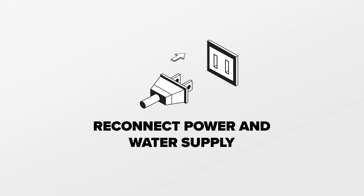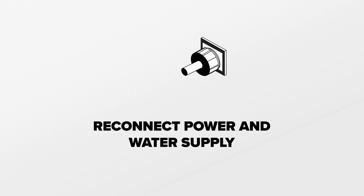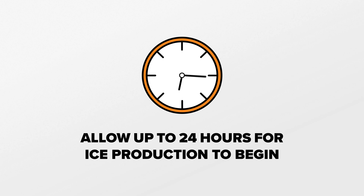With everything put back together, reconnect the power and water supply to the refrigerator. Allow up to 24 hours for the ice maker to cool down and to start making ice. That's it for this video. If you learned something new, hit that like button. And if you enjoy fixing things and want to see more videos like this, please consider subscribing.